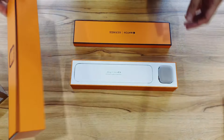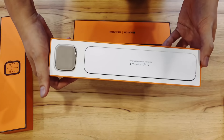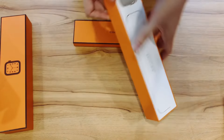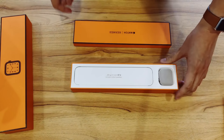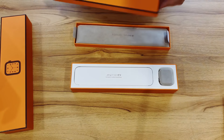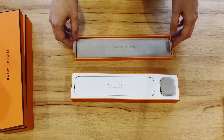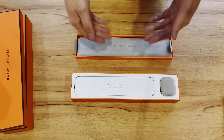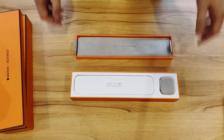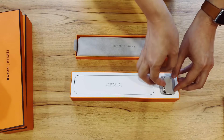Let's go straight to the good stuff. Designed by Apple in California and Hermes in Paris. Now this looks very similar to other Apple Watch editions that I've seen being unboxed, in that the strap is separate from the actual watch.